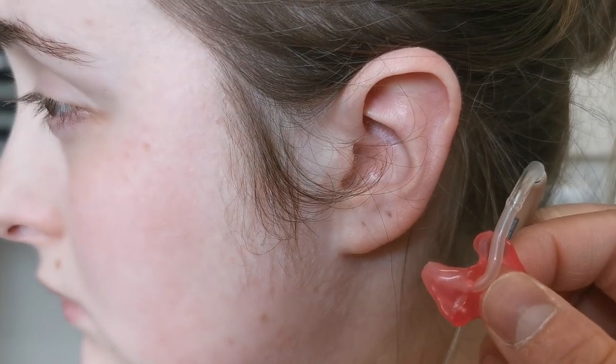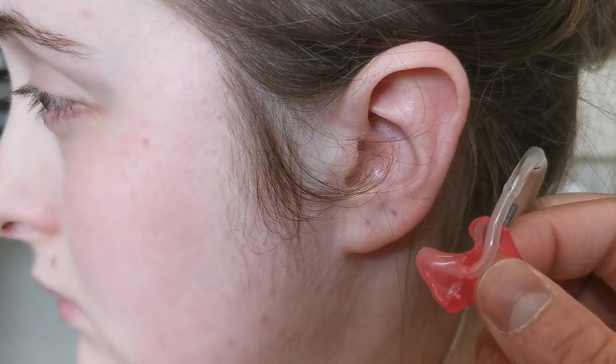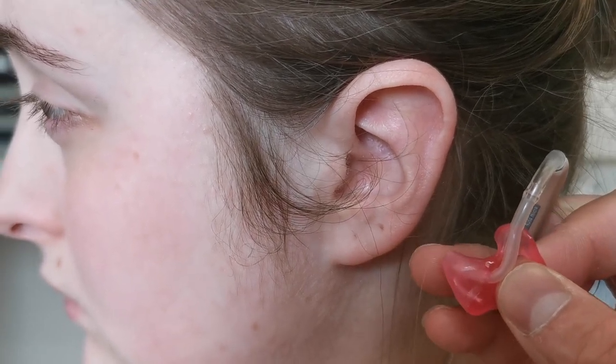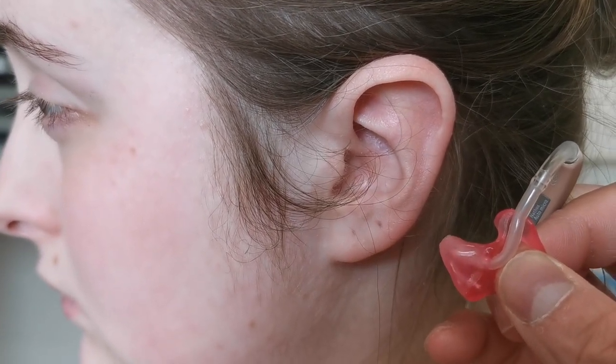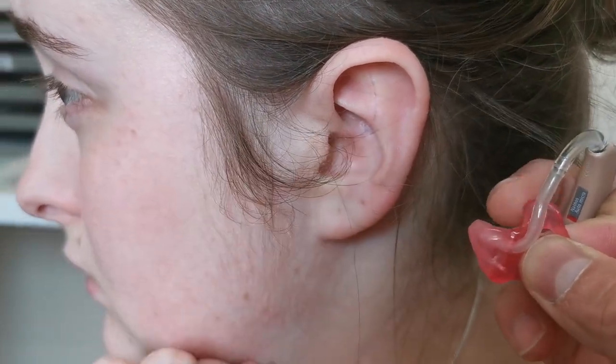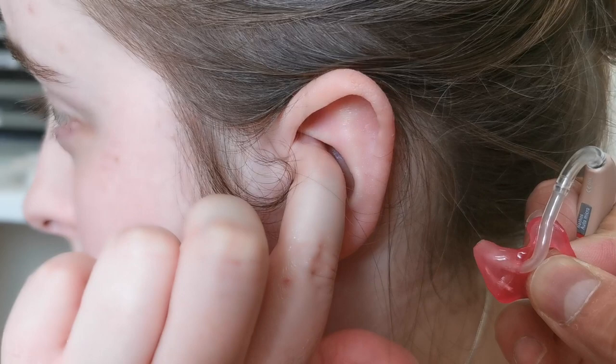In this video we will show you how to insert a mold into the ear. This part of the mold goes into the ear canal and this part of the mold sits underneath this fold of skin.